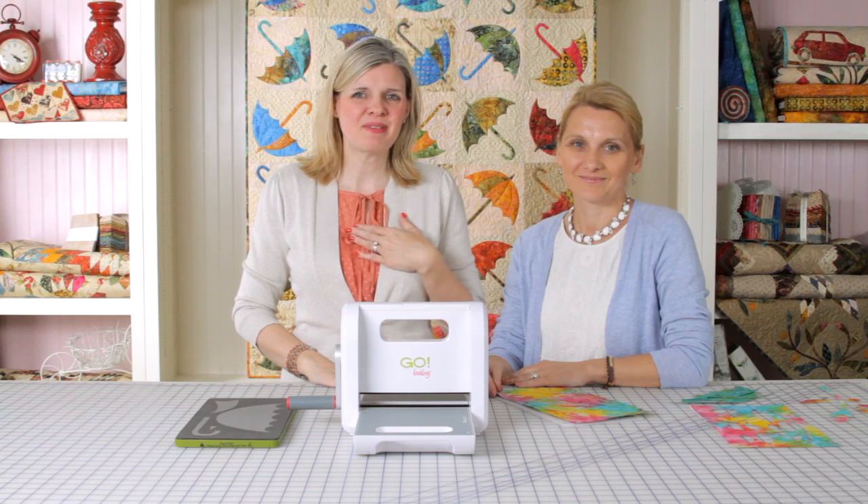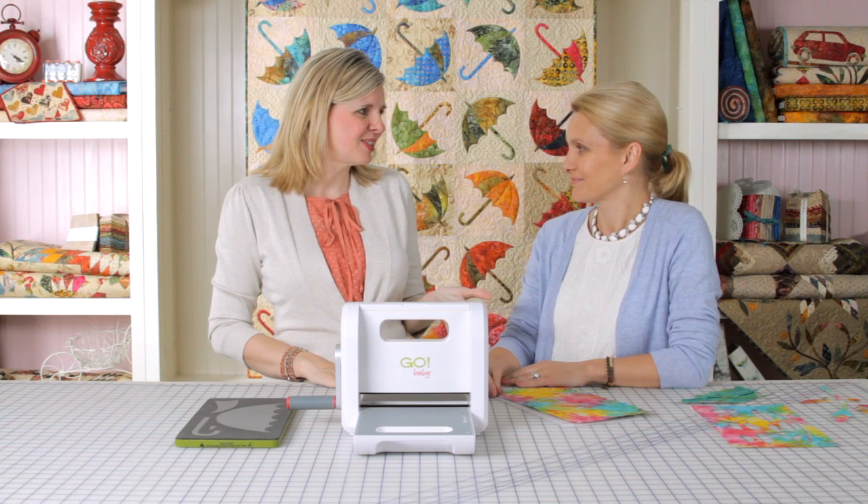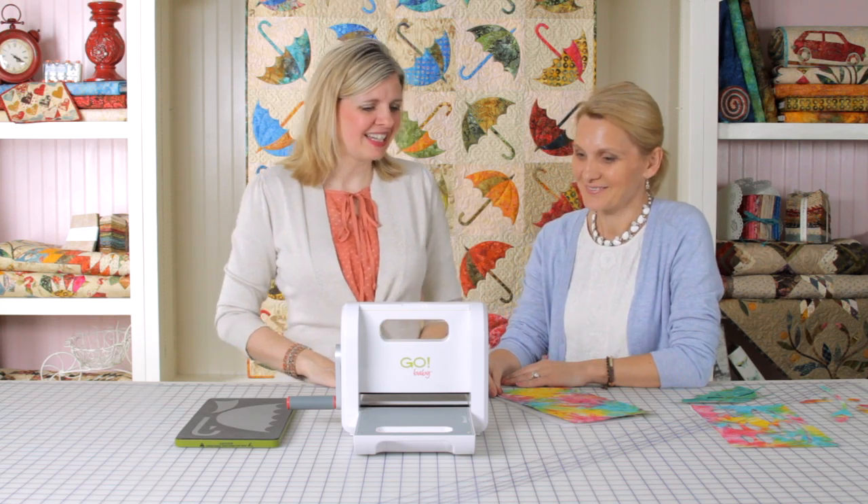Hi everyone! I'm Kimberly with the Fat Quarter Shop and I'm joined by Aditta of Laundry Basket Quilts. She's got something amazing to show us. So tell me what you got today.